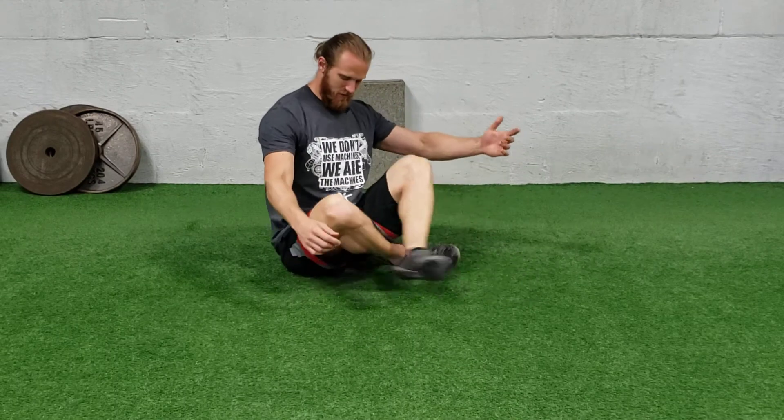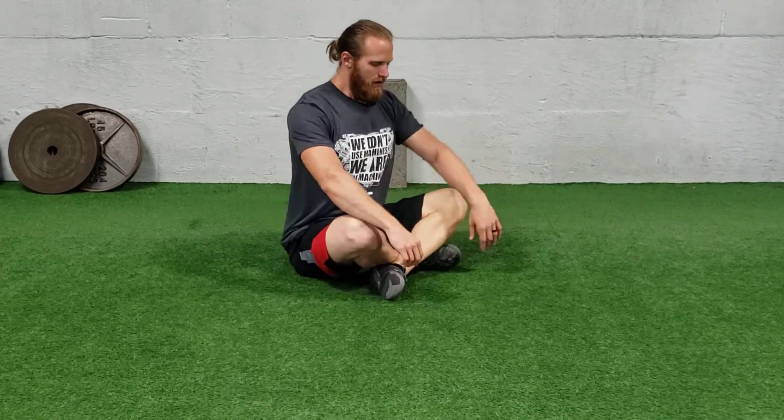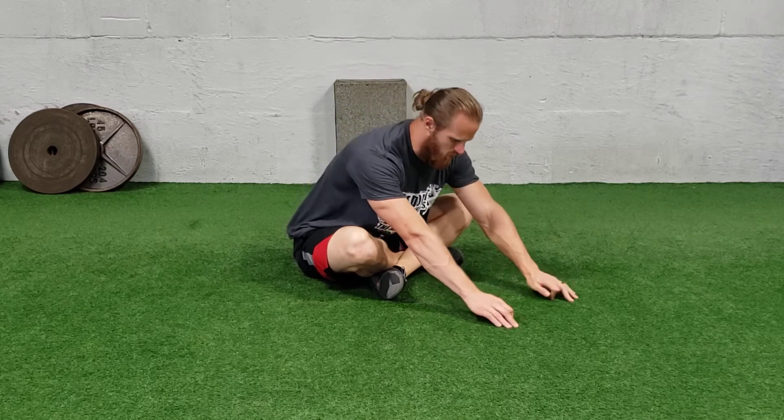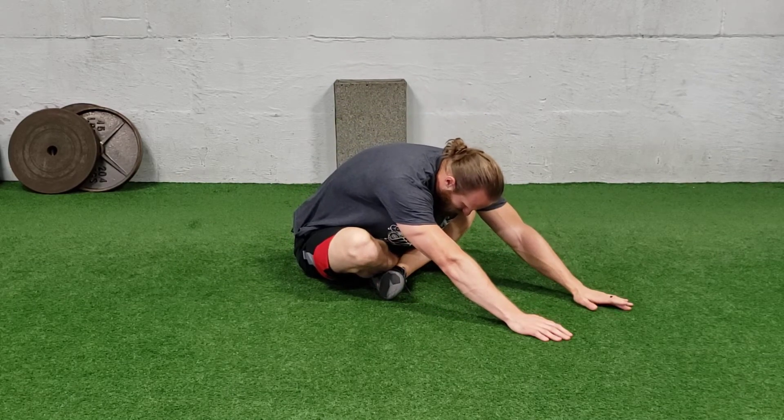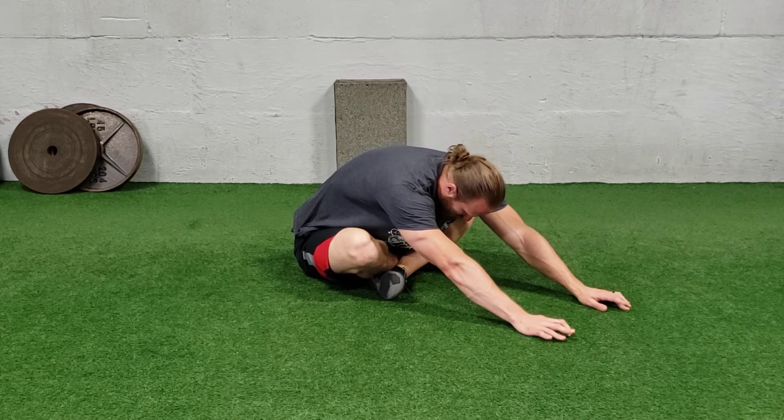For a cross-legged sit and reach, sit in a cross-legged position. You're going to slide your hands out — you can walk them if you like — and get as far as you can, then just hold this. Once you're here, breathe in deep through your nose, exhale, and try to get a little deeper into the stretch.